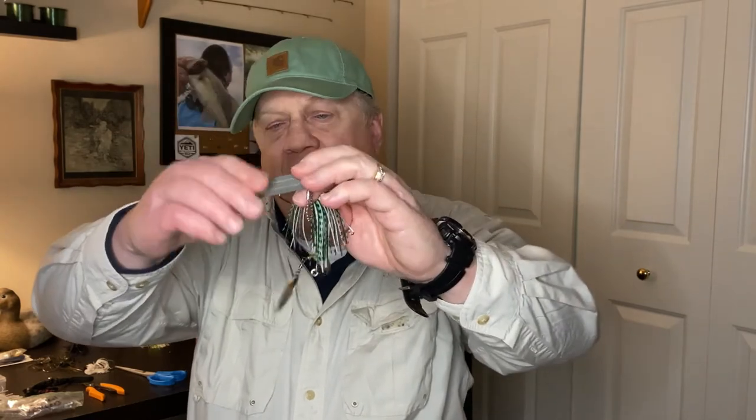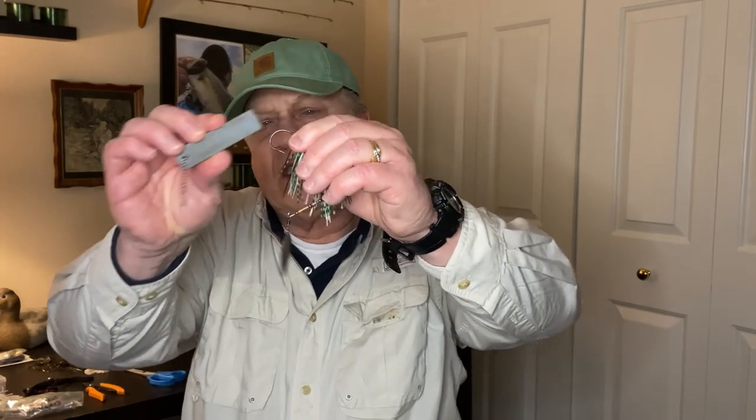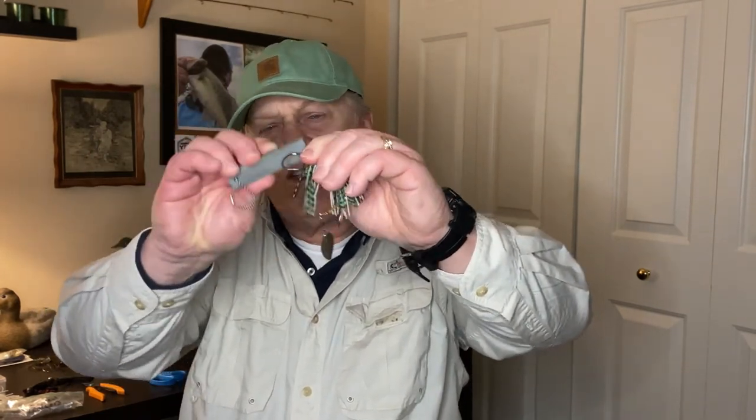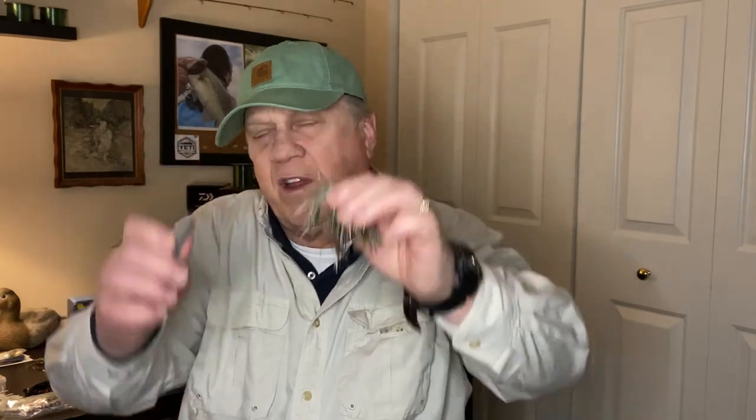What I do is take a file — you can see this file right here, it's probably about 15 years old. I hold it up to the light and lightly file just a little bit of that surface rust off. If you have some rust on your hook and a bass comes up — do they say 'oh no, there's rust, I'm not going to hit that lure'? I doubt it, but who wants rust all over their hooks?